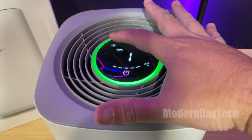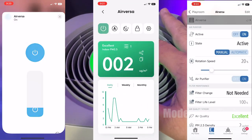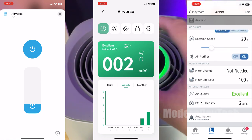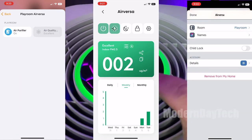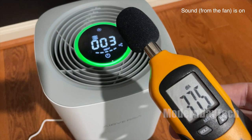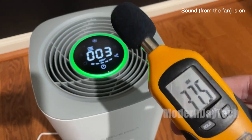It also has touch controls on top of the device if you want to use them, but personally I just use it in HomeKit. There are a couple additional features — if you want to use the Sleep Point app or maybe the Eve Home app, you can access settings and features like the history. But if you just want to set it and forget it, you just leave it on auto and let it do its job. If you do leave it on auto and you're a light sleeper, it might ramp up a little bit and make extra noise if it detects bad air quality.